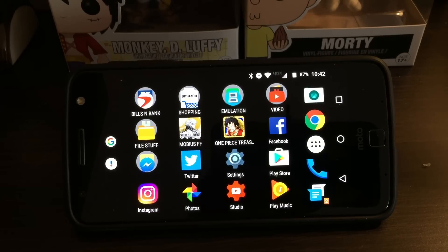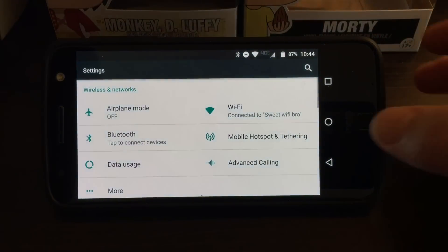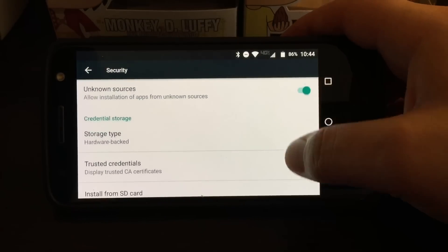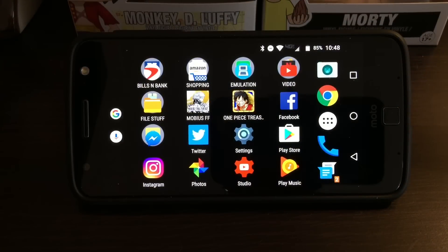What's up guys, back with a brand new video. This time I'm going to show you how to get a GameCube and Wii emulator for your Android phone. The first thing you want to do is go to Settings, all the way down to Security, and as always make sure Unknown Sources is turned on.